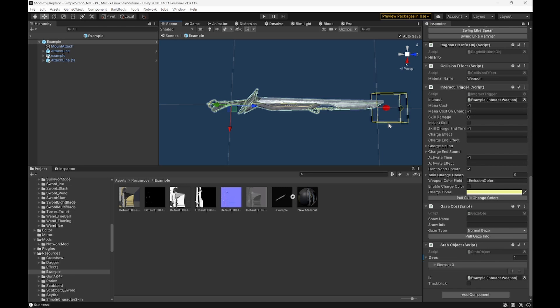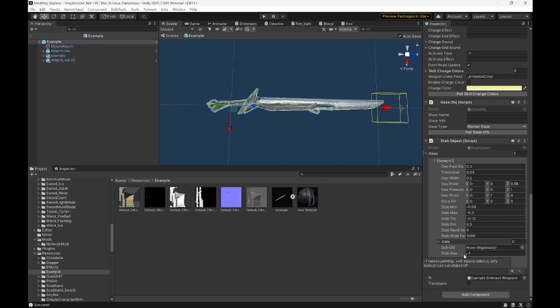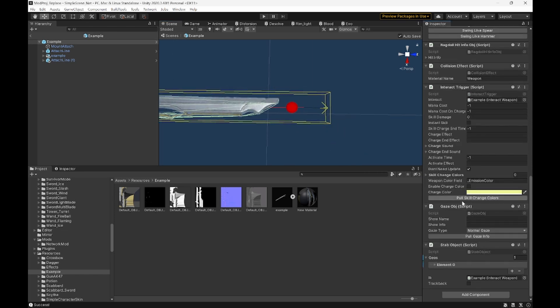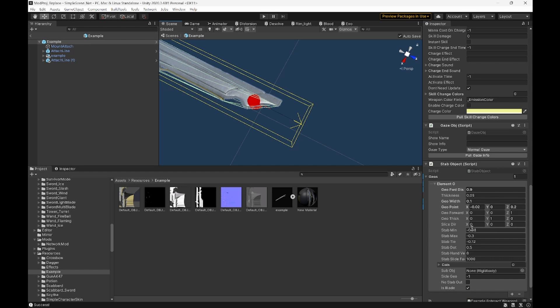Starting with the stab example, you need to get your stab open. This is a stab because it's set to negative one — slices are normally zero. Move the stab to the base of the handle. Once it's in the right position, you can go ahead and mess with the width and the geo forward distance — that's just how far it goes. If you need to change the forward distance, change the forward value below. About here it's a bit much, so we're going to lower it to maybe 0.8 or 0.9. Now we need to mess with that red and black line — that's going to be your start and end, your min and max.